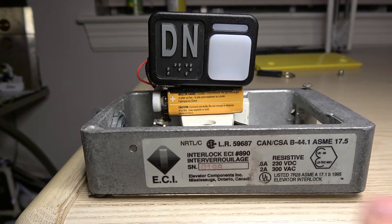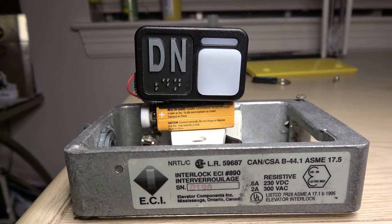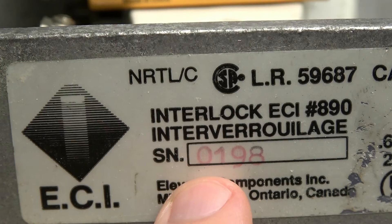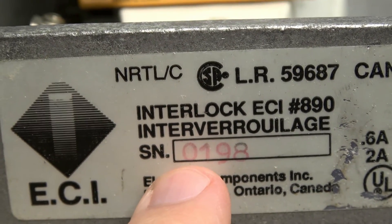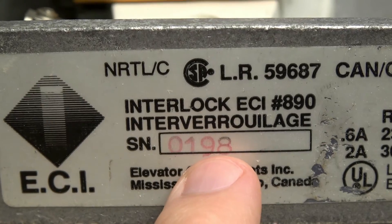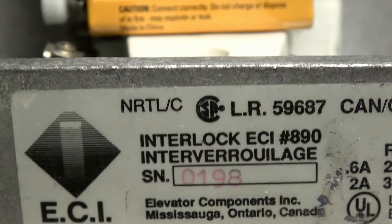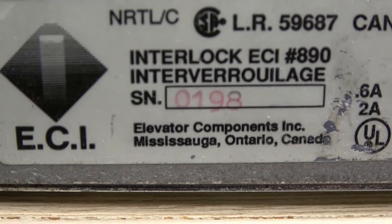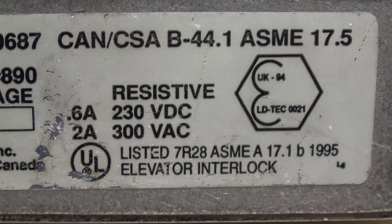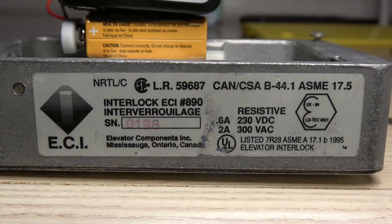Looking down right there, that's the model label — you can pause the video if you want to read it. I did place a Schindler MT button on top of it. You see right there, this is the date when it was installed: '01' indicating January and '98' indicating the year 1998 — so this interlock was made in January of 1998. This interlock is actually made in Canada, and this right here is your ECI symbol. It looks like this interlock design may go back to around 1995.